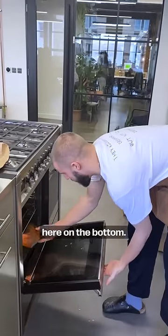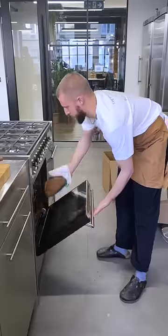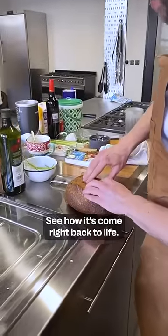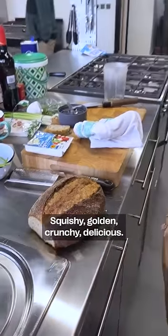I'm going to hit it on the bottom and then give it a few minutes and have a look. Here we go, look at this. See how it's come right back to life — squishy, golden, crunchy, delicious.